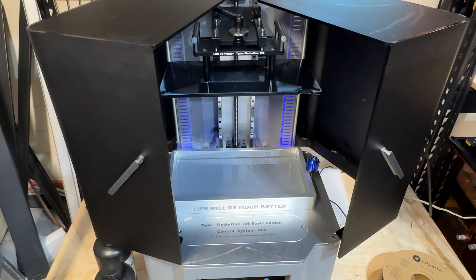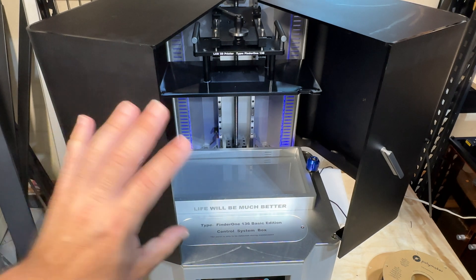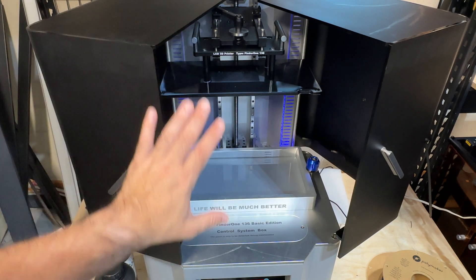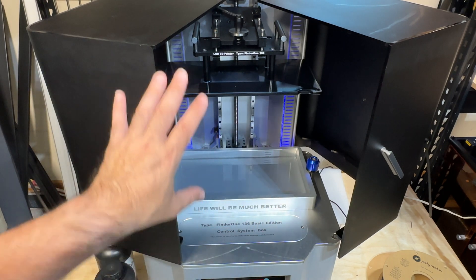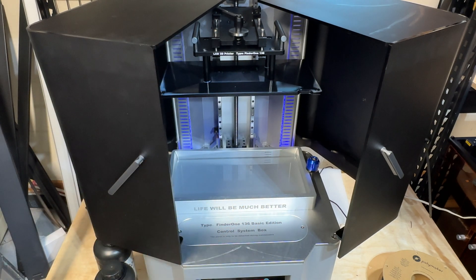It works, it prints, and it prints relatively well for something that's a first release. The overall construction you're seeing here is pretty spectacular when it comes to the quality of the build. We'll take a look at what the screen looks like because it's also pretty simple to use.